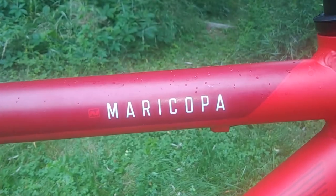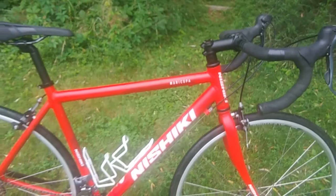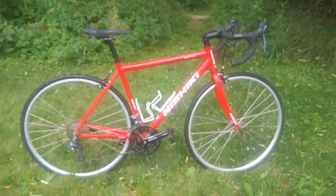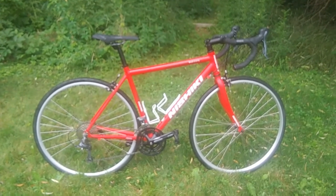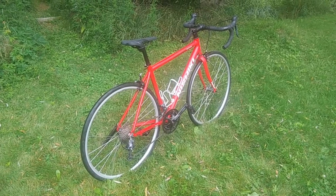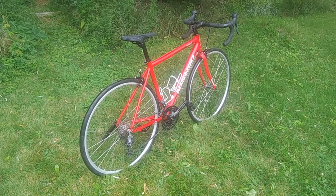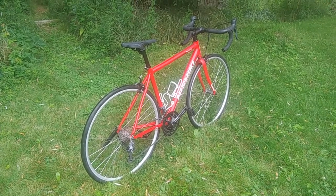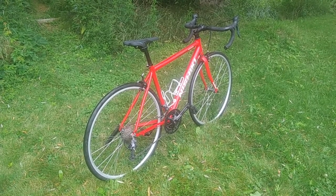Well, there you go — the finished product. And I gotta say I am pretty pleased with myself at the moment. I can't wait to take this bike out for a ride and try it. As I am recording this, it's been raining off and on all afternoon and the humidity is like in the mid to upper 80% range, which is just not enjoyable at all.